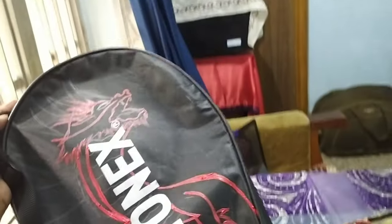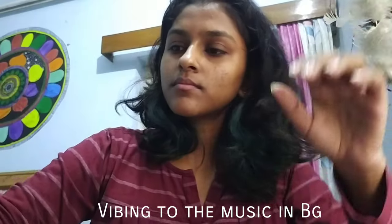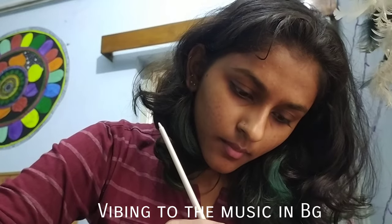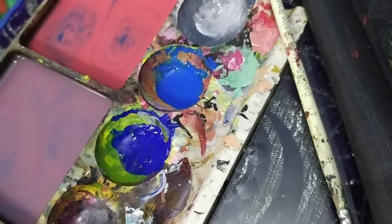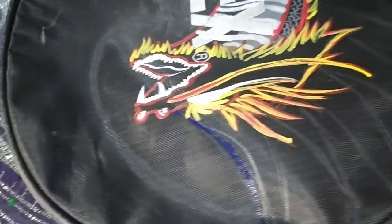I was having so much fun painting the dragon while listening to music that I actually forgot to take the process video. So the red outlining is done and now it's time to do the yellow one. The yellow outlining is also done and I have made some scales on the body of the dragon. Now I'll start with the blue one to paint the feathers of the dragon. I hope you are enjoying the video till now.